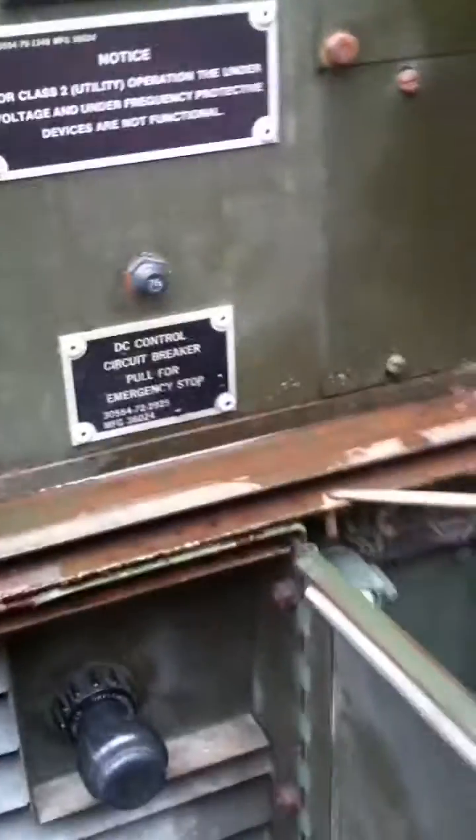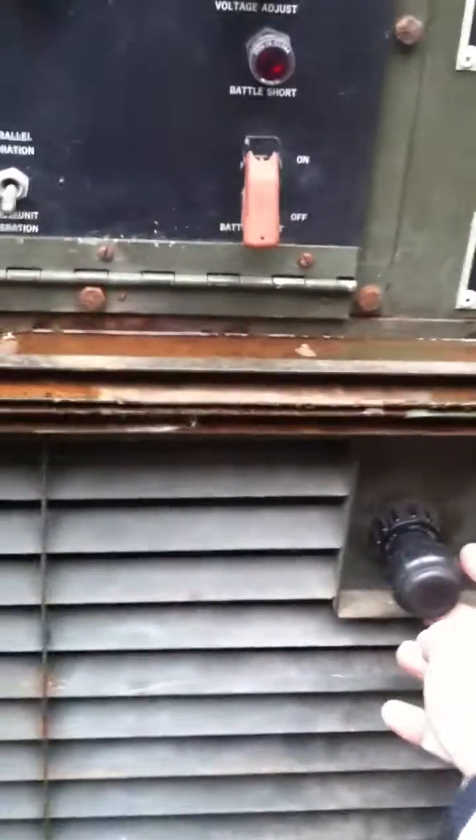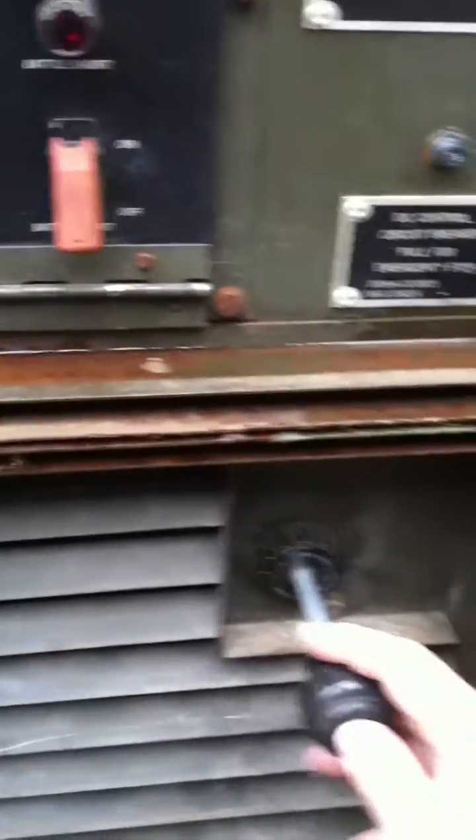Looked like this unit had a little bit of damage up here, which caused some water to get in this little drainage valley here, but overall nothing really major. Got water in one of my gauges here because of this, but everything else is 100%. The way that you can tell the precise unit from the tactical is by the manual throttle adjustment here.